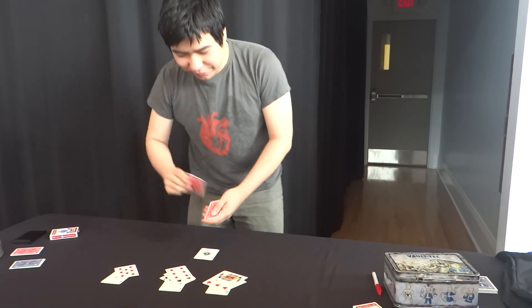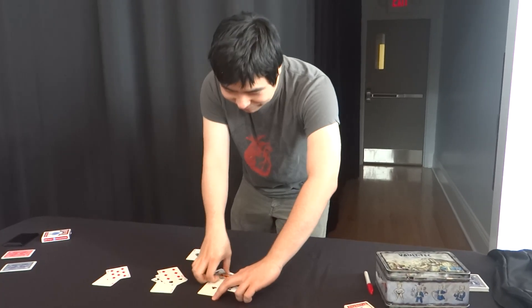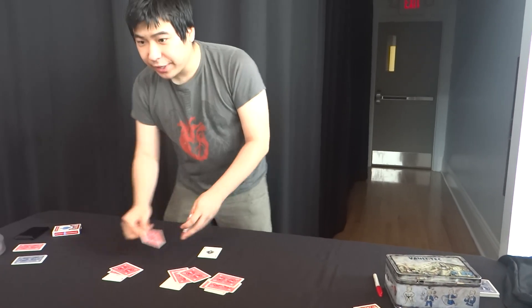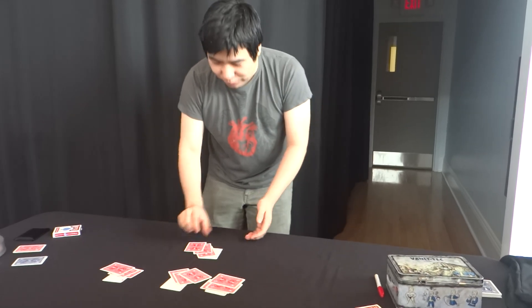Three, six. I'll do these face down. Three, six, seven, eight, nine, ten, eleven, twelve other cards.